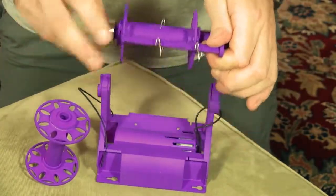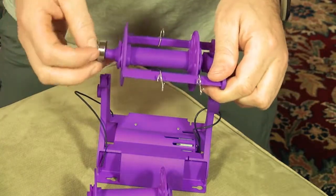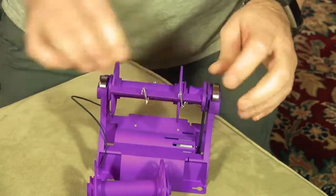The use of ball bearings in this ingenious new flyer design makes it much quieter. Many spinning wheels costing several times our price don't even use ball bearings. Our affordable price is possible because of our adoption of modern manufacturing techniques and selling direct to you.